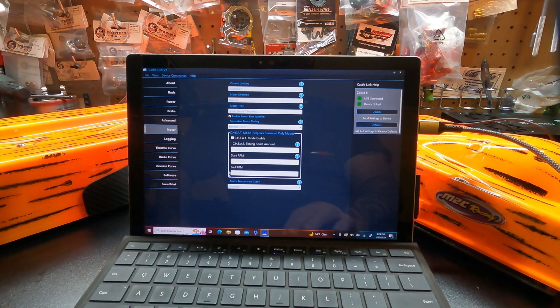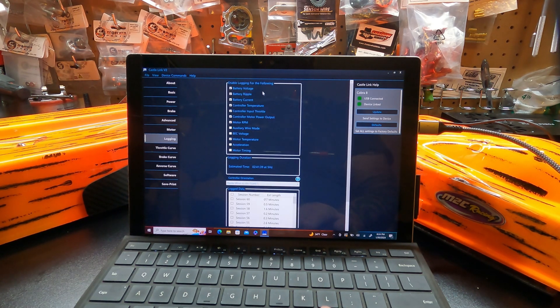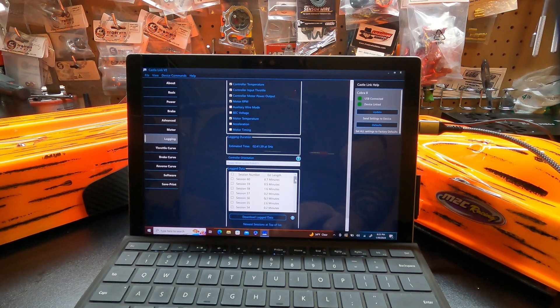Then of course normal stuff and then there's cheat mode, which is timing — you can set all that up. It's not something I particularly use because I don't do drag racing, but it is a good feature and that's what a lot of guys will be using this ESC for. For logging, all the stuff that we're used to: voltage and ripple, battery current, controller temp, input throttle, motor output power, RPM, auxiliary wire, motor temp. The one thing it has that I don't think I've seen in an ESC before is it's got an accelerometer in it, and you can also track your motor timing in that cheat mode in your logging.